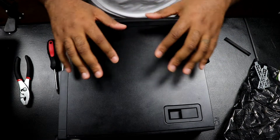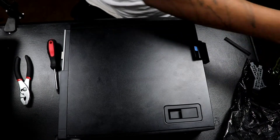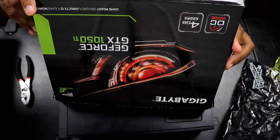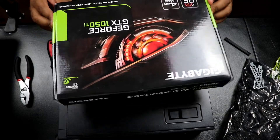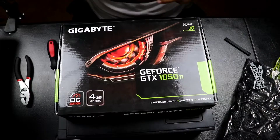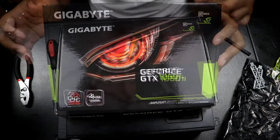So that completes the installation of the GeForce GTX 1050 Ti. I'm going to show how it plays video games — maybe I'll run Fortnite or something like that. I've got to see what games I even have on there. I don't really play games on the computer, but we'll see if it works.